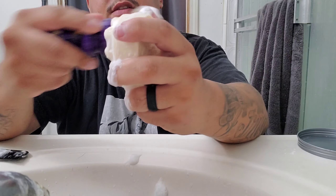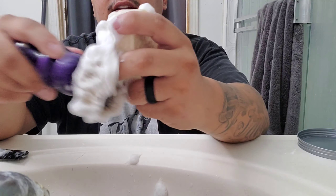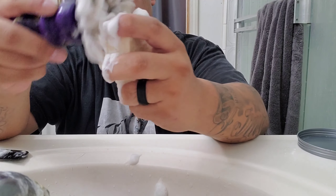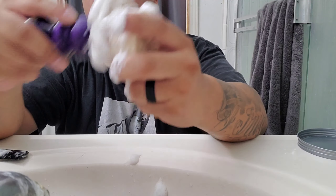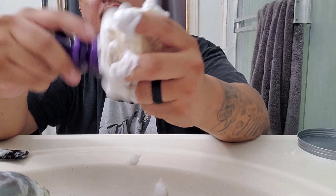I'll go ahead and do the figure eights, making sure that gets through all the fibers. You do this for about 8 to 15 seconds, and then you go ahead and start doing the reverse figure eights, making sure you get that soap in between all the different fibers.